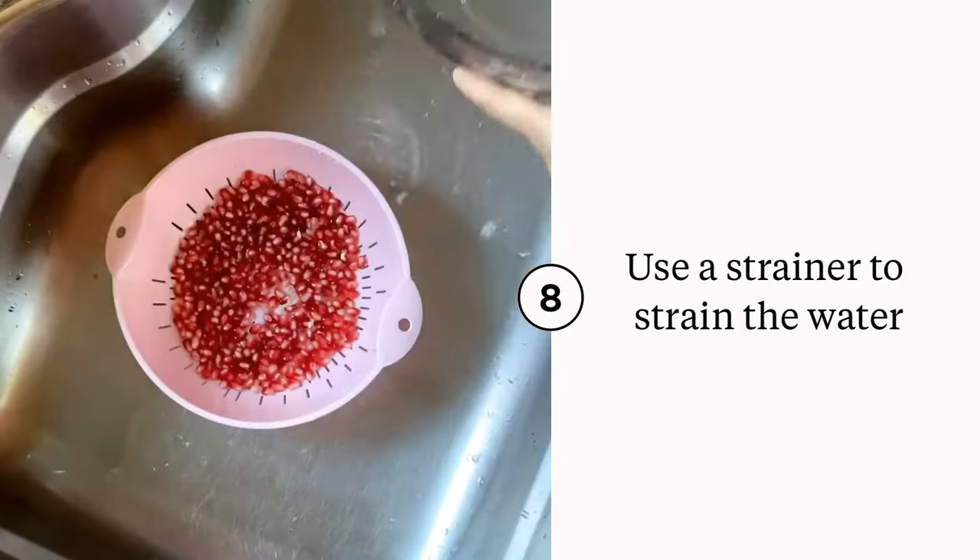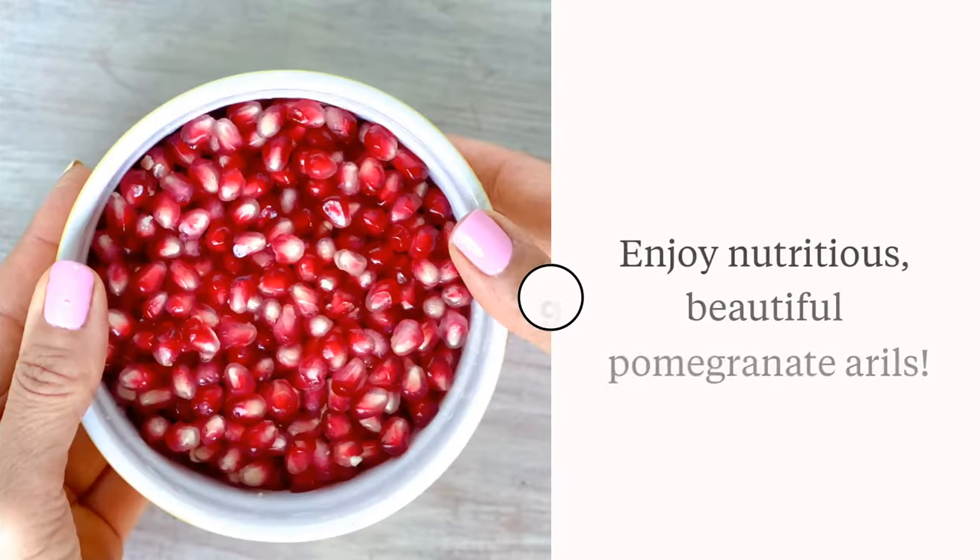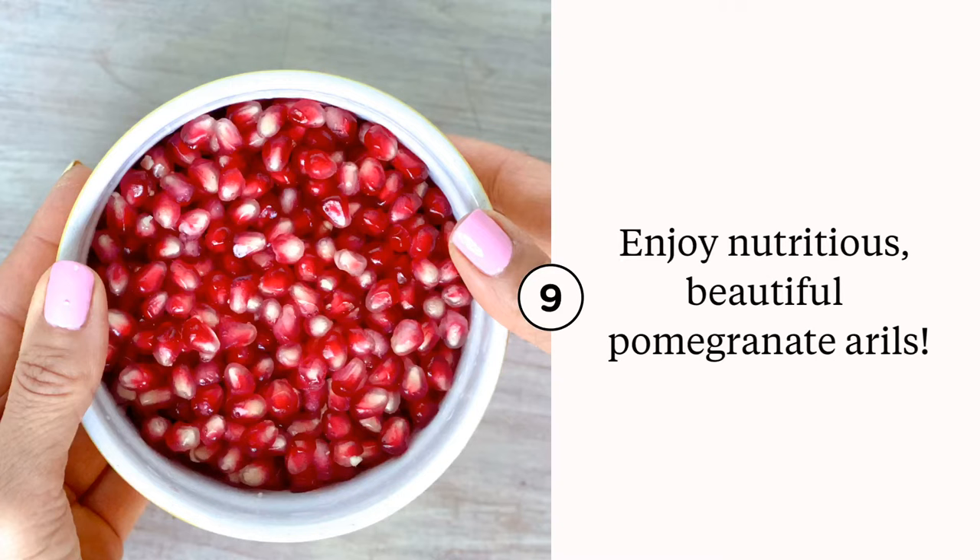The pomegranate arils are on the bottom, so you can just strain the water and there you go. Aren't they beautiful? Snack on them, add them to your salads and bowls — they're nutritious and add an interesting pop of color and flavor.